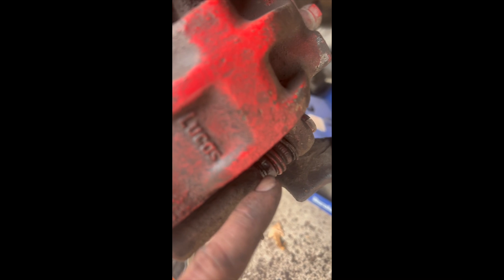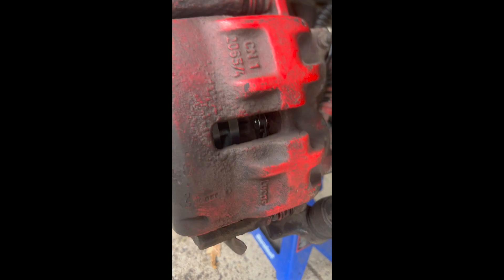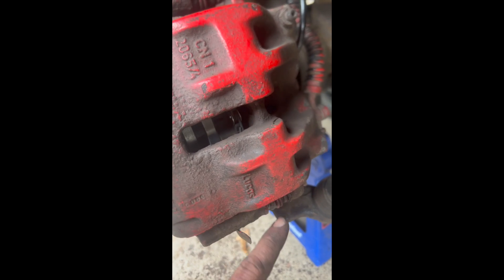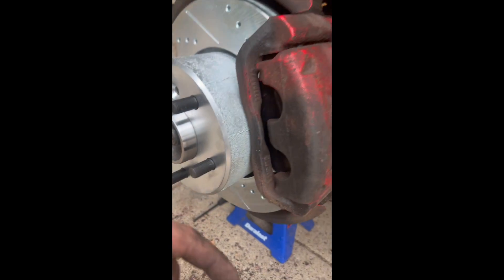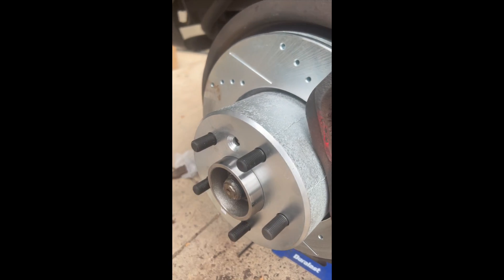There's going to be a part two to this video — I'm going to stop it here pretty soon. That slider for my caliper is frozen, both on this one and in the back. It's like 6 o'clock and I got work in the morning. Part two is where I take this off, take the slider out, and then put it all back together. New hubs on, new rotors on, brakes are back on. We'll see you soon.